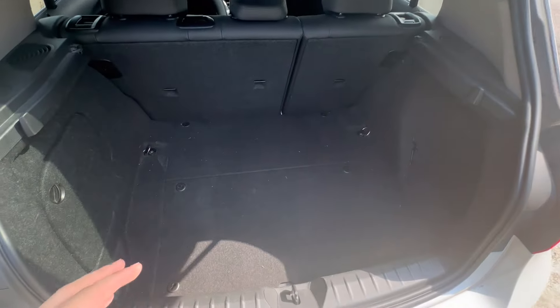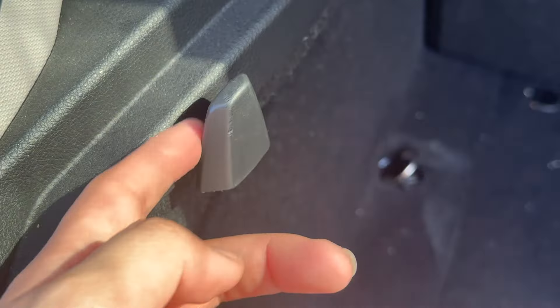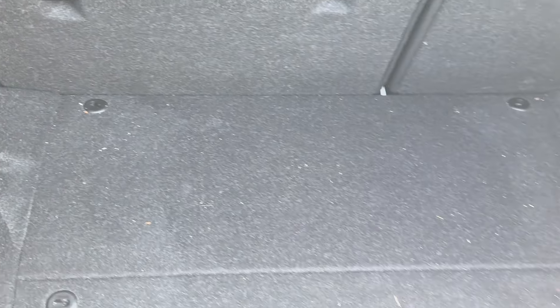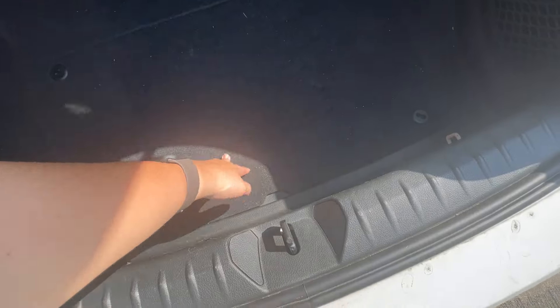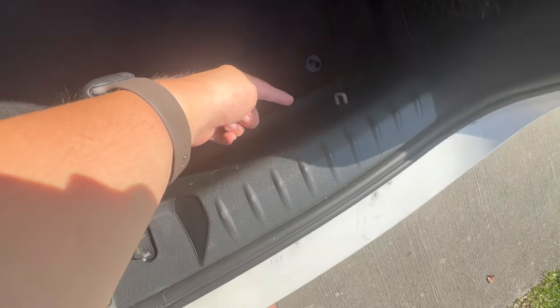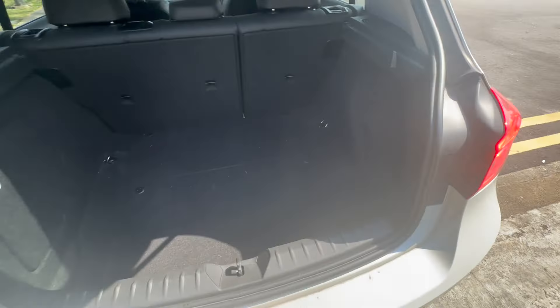If you put a large suitcase in, you could still add a duffel bag, and that's probably it for the cargo space. One good thing is you get some hooks to hook onto items so they don't roll about. You also get hooks on either side of the car. It should have come with a parcel tray but it seems it doesn't. There is storage space on either side as well.